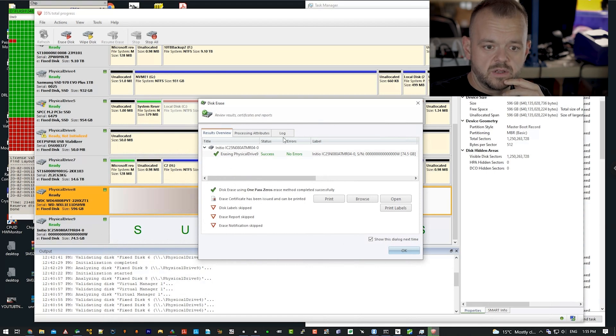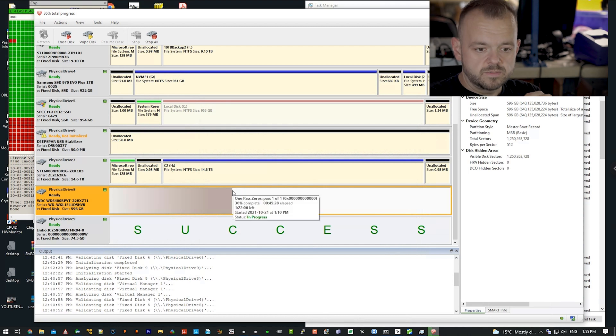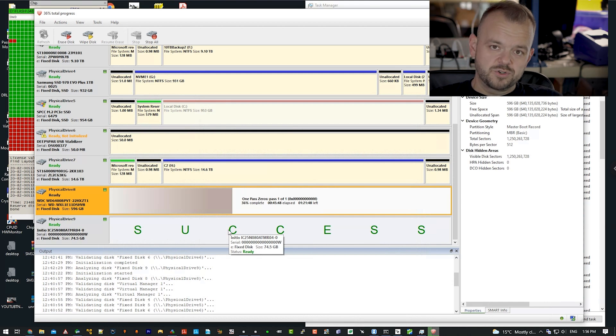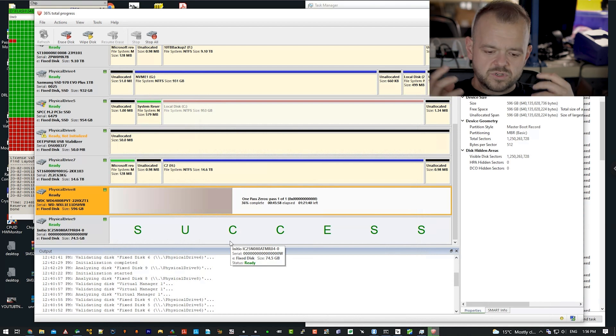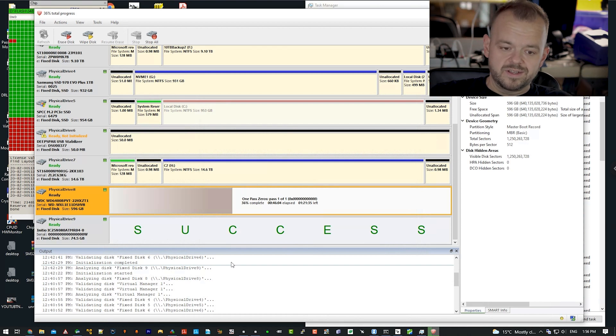The wiping is finished — the 80GB drive is done. You can look at the log, attributes, and overview, and even print it if you want. We're also wiping the last drive, the 640GB, which is connected directly to a SATA port so it's much quicker. The 80GB took about an hour — it's USB plus it's an IDE 2.5-inch, so not a quick drive. Those old IDE laptop drives were also fragile; drop the laptop the wrong way and there goes the drive. SSDs are a whole different story — no moving parts.